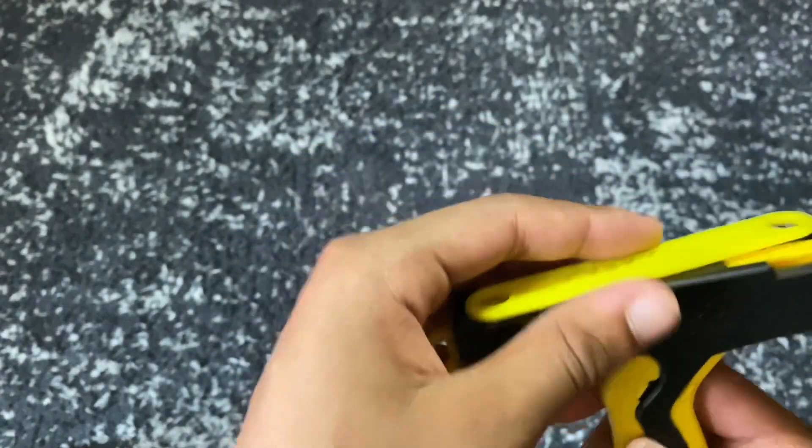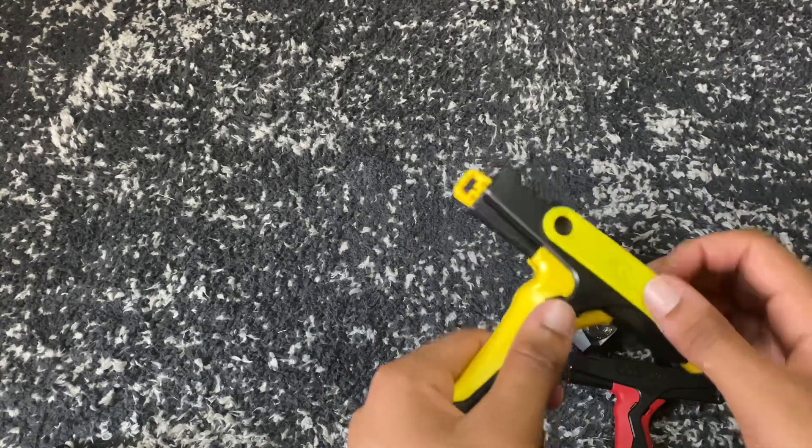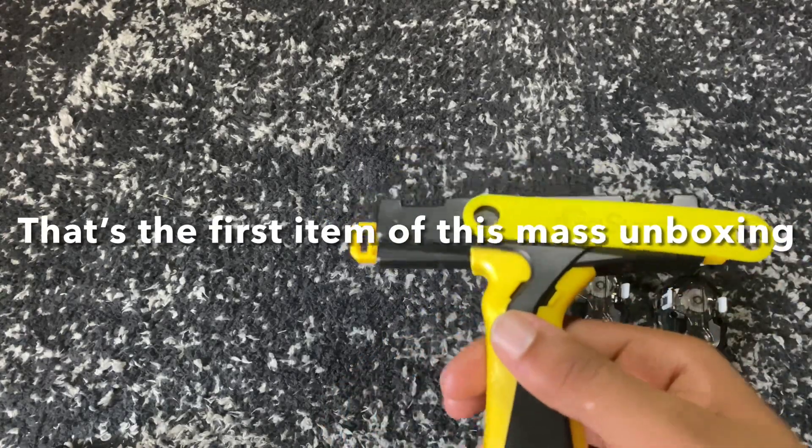The first item is another Go Shoot Grip. I've been using this one for all my videos, but I've been using a piece of Velcro because my elastic broke. So I got this one if I ever want to change it up and use yellow instead of red. And I also got some extra elastic, so that's the first item of this mass unboxing.